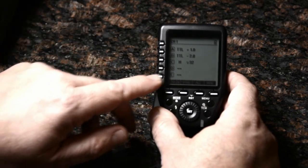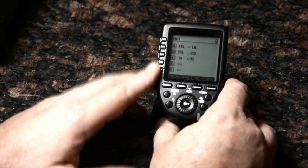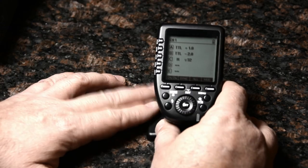Group A is slightly above the A label; group E is slightly below E — they don't perfectly line up. But hopefully I'll be adjusting these by touch, not even taking my eye from the viewfinder. So that won't be a problem.